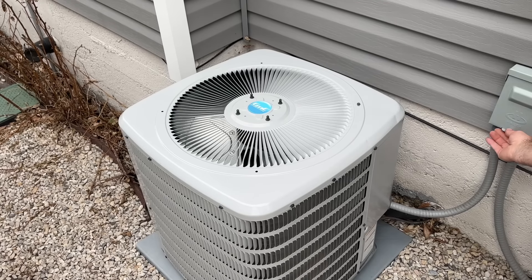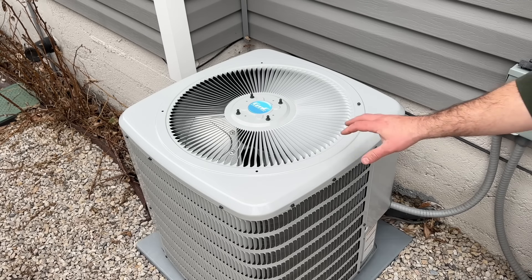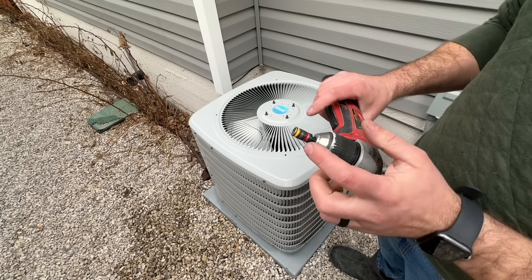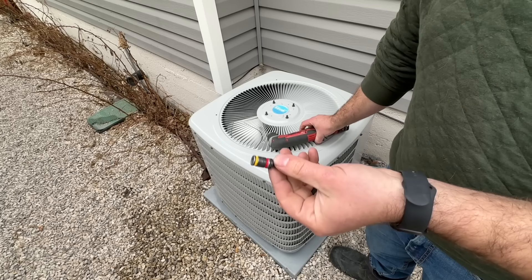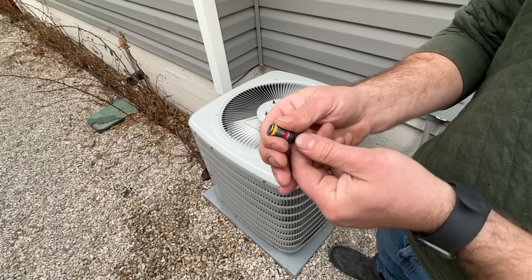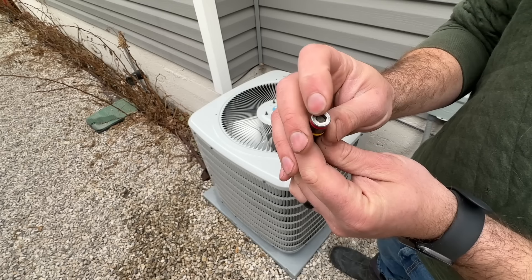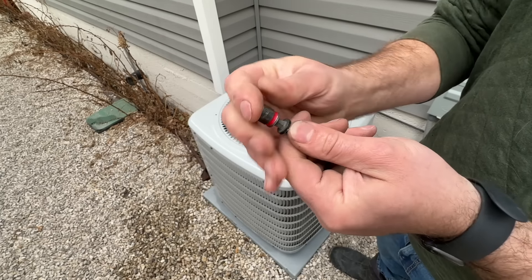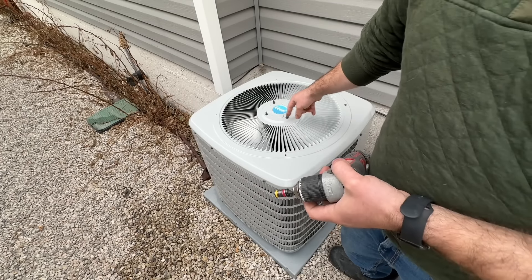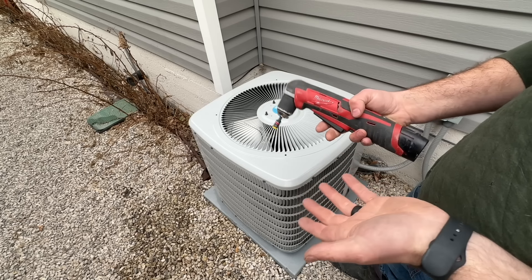To start, we're going to pull our disconnect, set it on top, close that off, and remove the lid. Removing these screws can seem a little bit daunting as a homeowner, but these Malco bits are something I highly recommend as someone who works in the HVAC trade every day. This is a reversible bit — you can pull it off and flip it if you need a quarter-inch bit with a magnetic tip, or flip it again for a 5/16 tip. Pretty much everything on this unit aside from the fan bolts is going to be either a quarter inch or 5/16, regardless of brand.